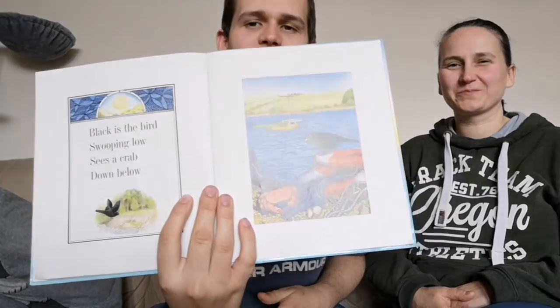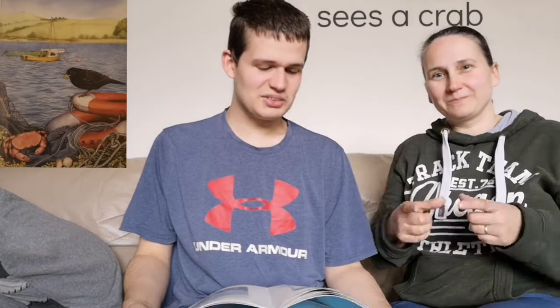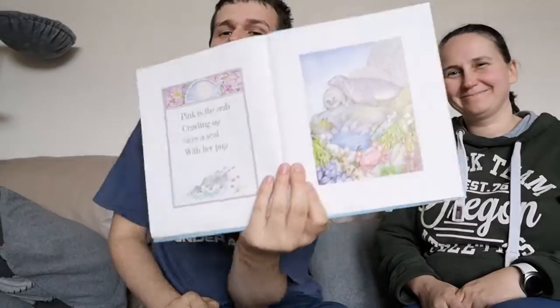Page six. Black is the bird, sweeping low. Sees a crab down below. Page seven.